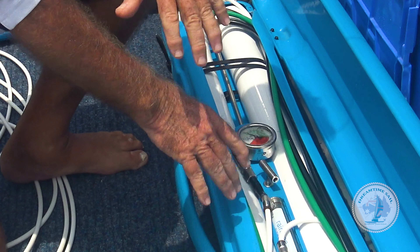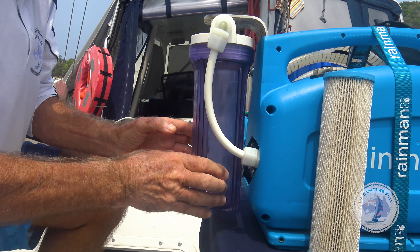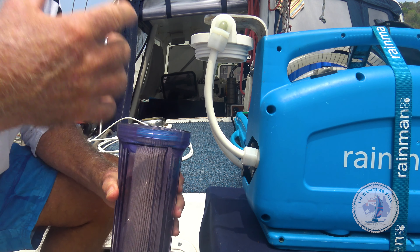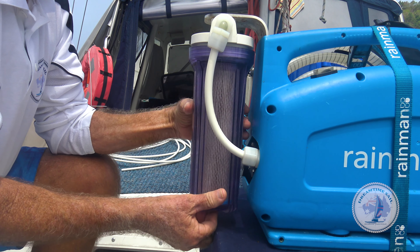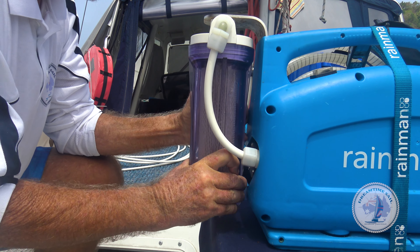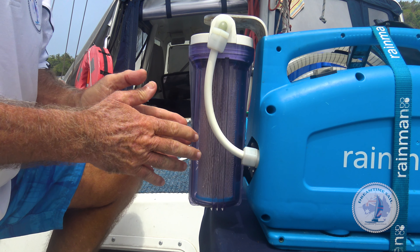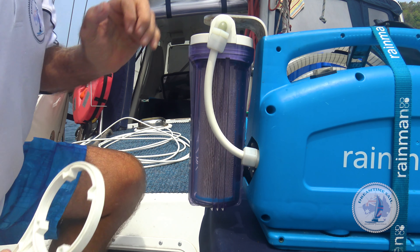The unit uses a pre-filter. Rain Man doesn't tell you this, but we've found that removing the filter after each use and letting it dry out in the sun really does extend the life of them. Even though we do a flush afterwards, there are still microbes and little organisms that sit on the filter, and it gunks up a lot quicker if you don't take it out between uses.